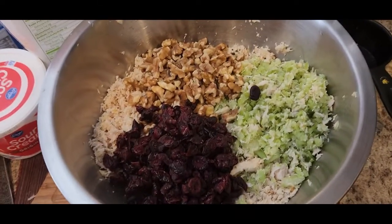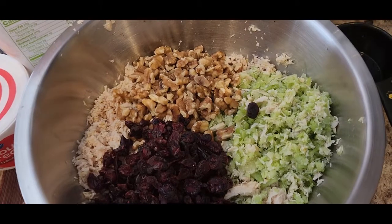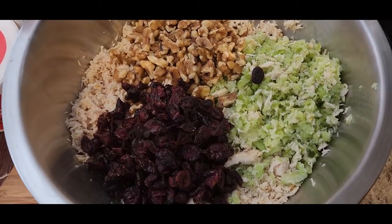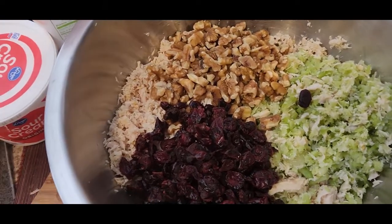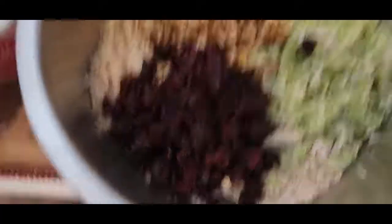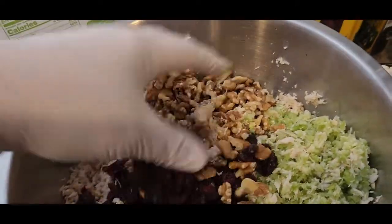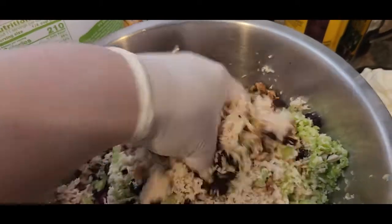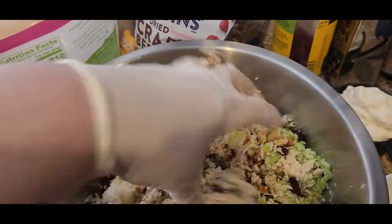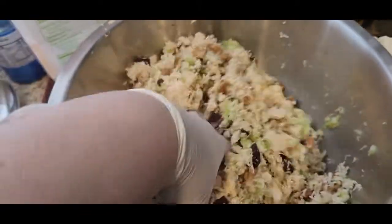We have the chicken with the celery, and I have added a cup of walnut pieces and a cup of craisins. I'm going to put on a glove and mix this up by hand. I like to mix this by hand. Make it all nice and mixed up — you can always add more or take some away as you like. You can also chop up the celery and make it chunkier if you want.